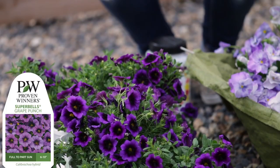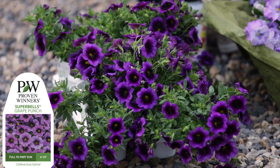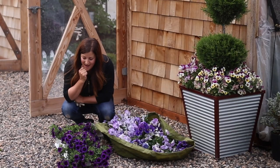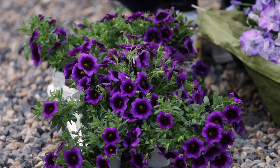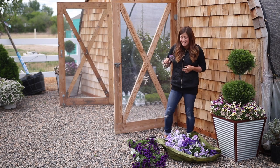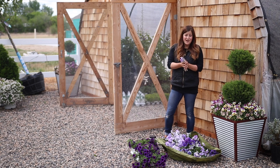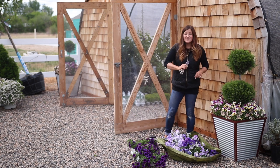I'll be planting Super Bell's Grape Punch in these containers — just 100% Grape Punch. I love this plant because of the intensity of purple, and I'm a huge fan of purple. The size of these blooms is incredible for a Super Bell's — it's almost like a Supertunia-size bloom. The other nice thing about planting just one variety in a pot is that you don't have to worry about compatibility in terms of water requirements. I should mention that the Diamond Frost Euphorbia and Super Bell's planted together are actually very compatible in terms of watering, which is always really nice.